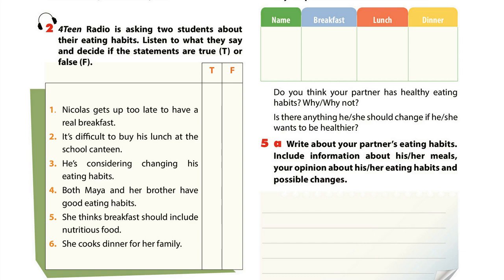I don't have a proper breakfast. I never have time because I always get up late. Normally, my mum buys a packet of biscuits and I have some on the school bus. At lunchtime, I'm always hungry, so I have a hamburger, a packet of crisps and a cola. I can easily get them at the school canteen.